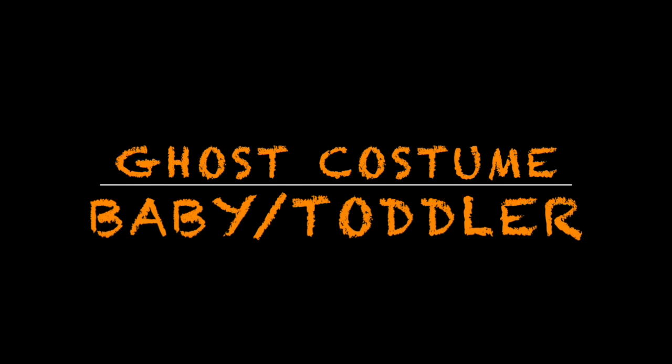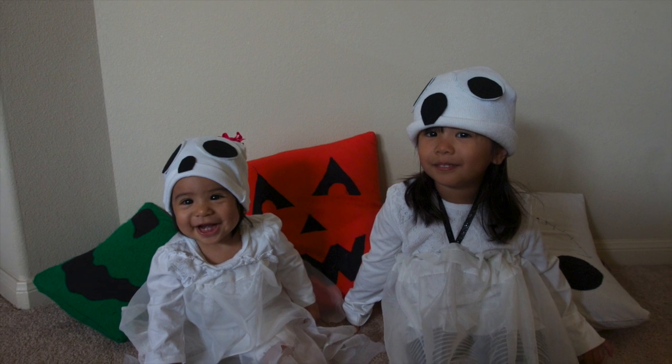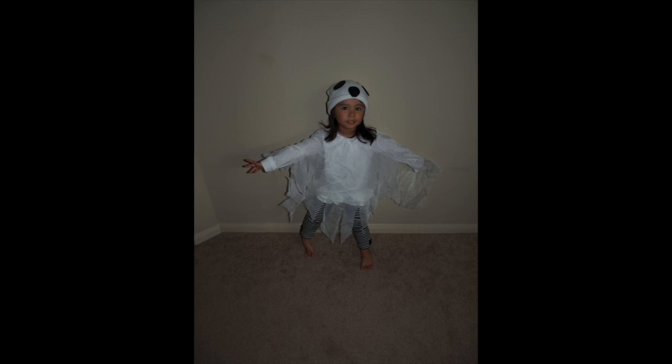Hey guys, I'm back with another video. Today's video is a ghost costume for your baby or toddler. There are going to be two different versions of this costume. Right here is the poncho style that I went with my oldest daughter.